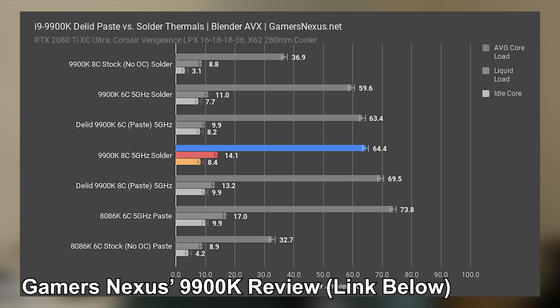The problem is a lot of people just aren't going to have the cooler to get this thing overclocked to the speeds I was hoping to see — 5.1 or 5.2 GHz. Looking at the Gamers Nexus review, the 9900K with stock solder at 5 GHz was running 64.4 degrees Celsius over ambient.